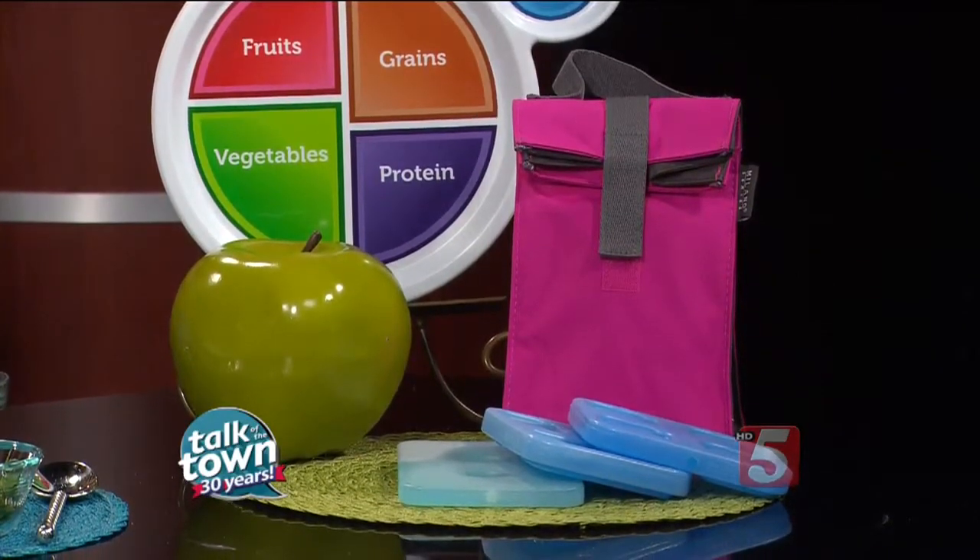Getting those kids involved — taking them to the grocery store, getting them involved, let them help you pick out some really healthy things that they'd like to take to school for lunch. And our buzzwords today are wrap it, stack it, and dip it. We're going to make lunch fun.